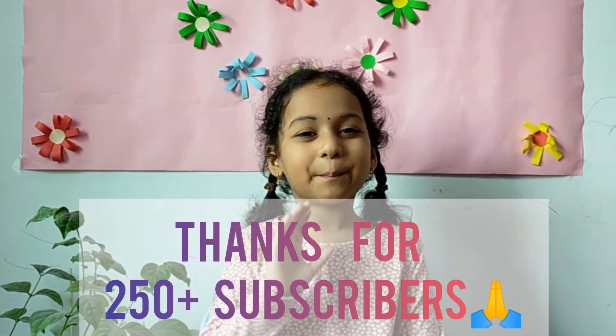Thanks for watching my video. Please subscribe to my channel, Latika in Wonderland. Bye!